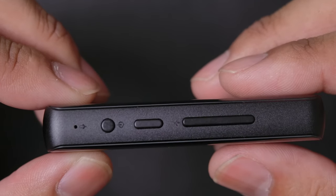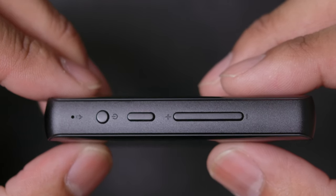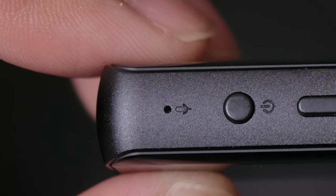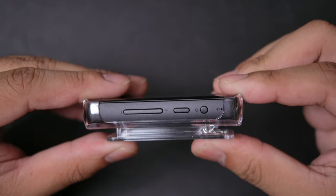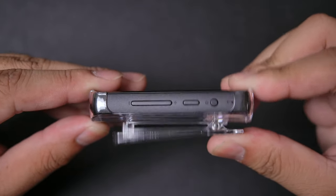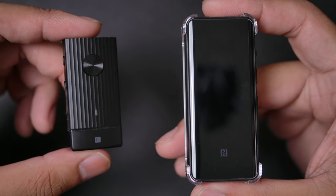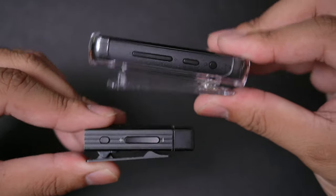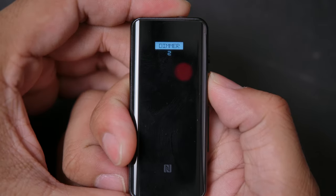That 3.5mm jack isn't just a headphone jack — it's a headset jack, so it accepts microphone input, but only in wireless mode for whatever reason. On the other side you'll find volume controls, pairing, power, and menu navigation. There's also a small hole which is a microphone for calls. The BTR5 comes with a clip-on case so you can clip it to your shirt. Here's a size comparison between it and the older BTR1K.